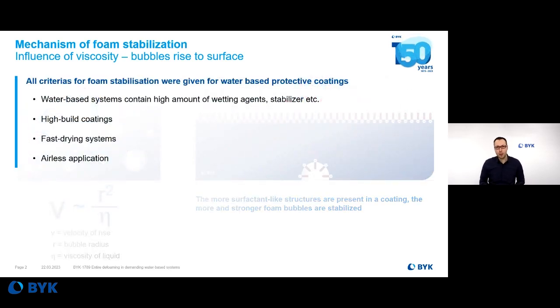It's a pity that especially for protective coatings, all criteria for nice foam stabilization are given. In general, it sounds like a contradiction to protect steel from corrosion by using a water-based coating. In order to achieve this behavior, many different additive surfactants are needed in water-based epoxy systems to prevent steel from rusting — for example, wetting dispersing additives for pigments or surfactants to cover the surface. So there are many surface-active substances which you unfortunately cannot avoid in these kinds of systems.